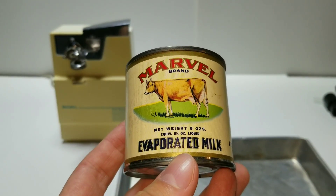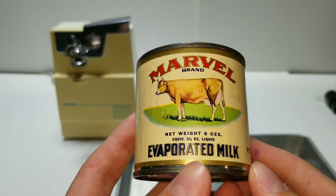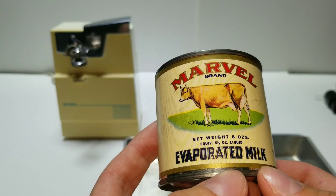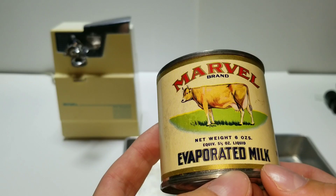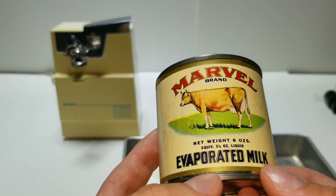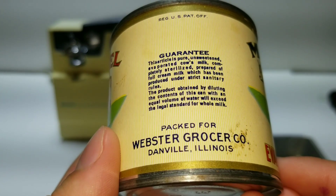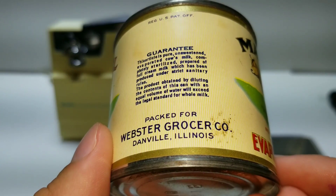Here we have a can of milk from the 50s — evaporated milk. A lot of people think evaporated milk means it was boiled and the steam condensed, but that is not what this is. Evaporated milk is 60% boiled down. If you want condensed milk, that 60% boiled-down milk then has 45 to 50% sugar added, which gives it its thickness.